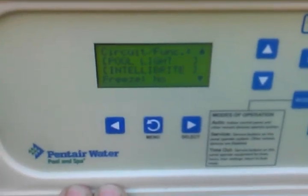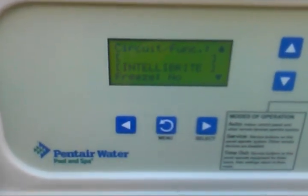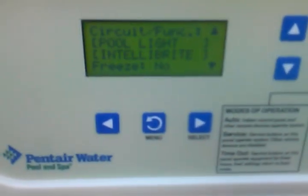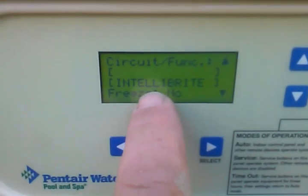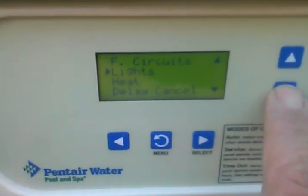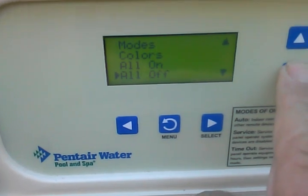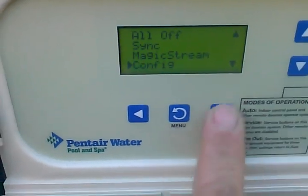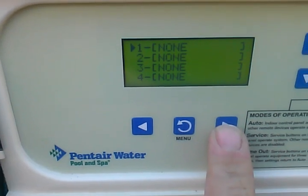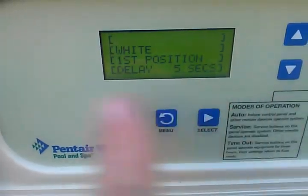Once you set your circuit function on the light, there's another step you need to do to make your IntelliBrights work on your EasyTouch system. Once you set the IntelliBright function, you want to menu back, go to Lights, select that, then go to Configure — because right now you don't have any lights configured in your system.